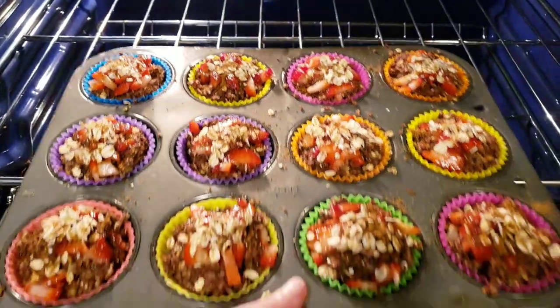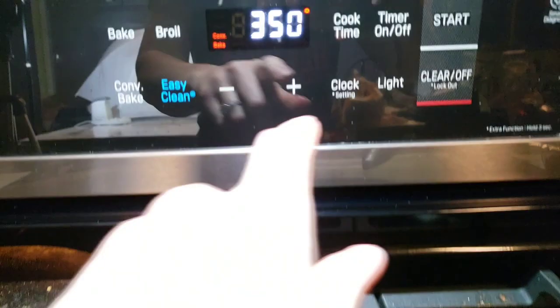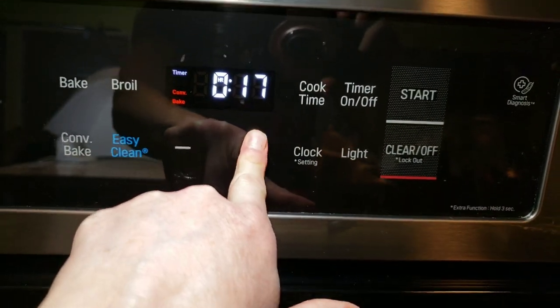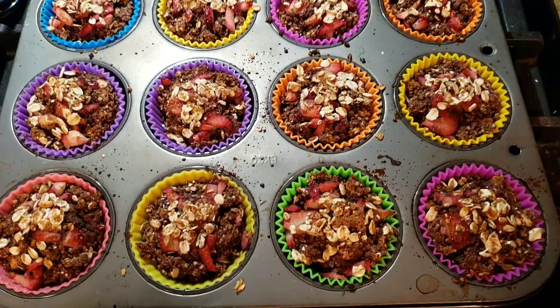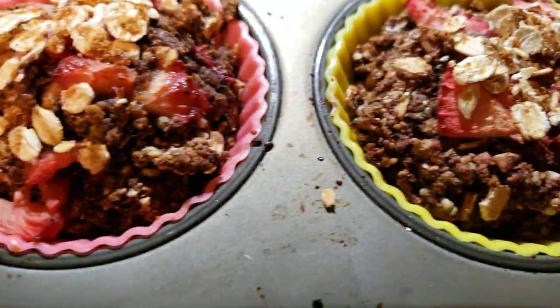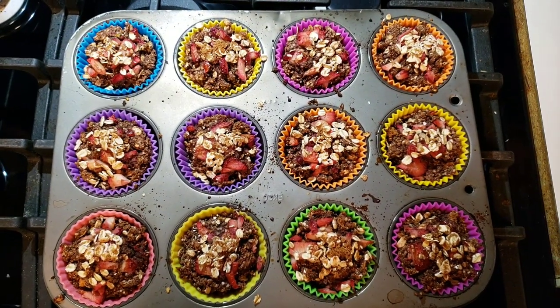I placed these into a preheated oven at 350 degrees and set my timer for 20 minutes. I actually left them in for 25 minutes — I looked and thought they needed a few extra minutes. Look at that — oh my goodness, they look so delicious. So good and so easy.